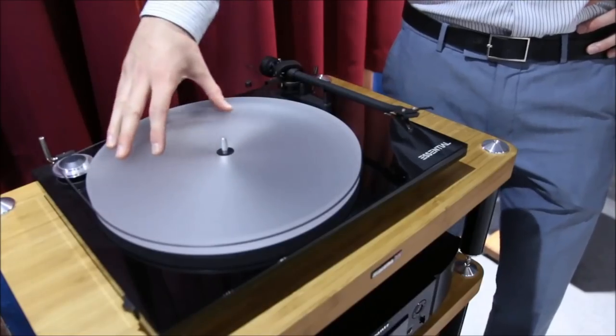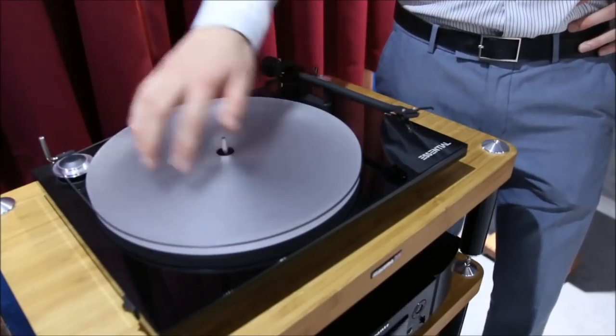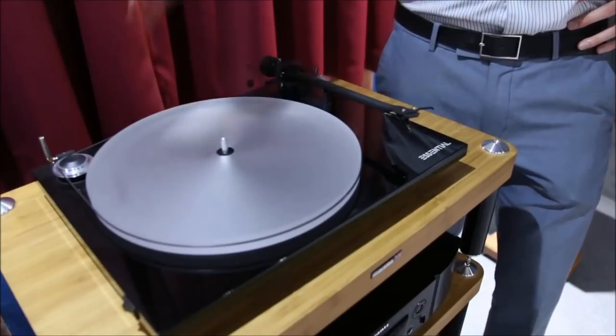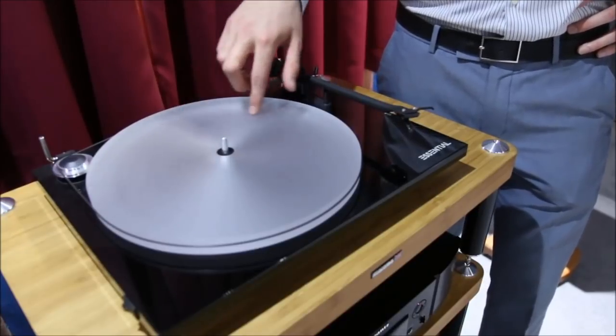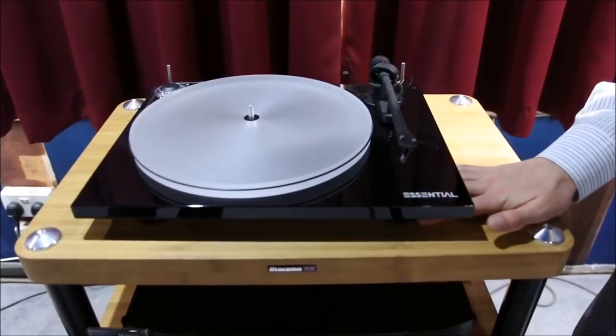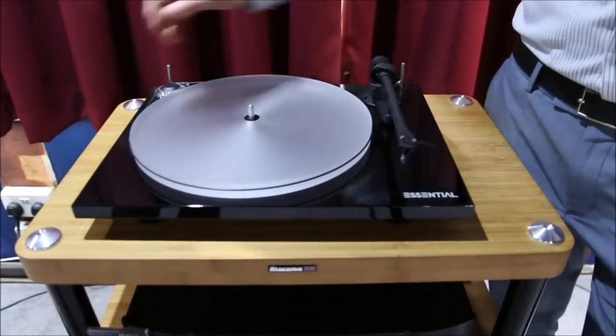One of the key additions to the new Essential 3 is on the top — we have an acrylic platter. This is a very good upgrade over the previous model, because acrylic is absolutely an ideal material to make a platter out of. The record is going to sit firmly on there and stick and grip. The plinth is made of MDF, which is acoustically neutral, so again it's an ideal material to make a plinth out of.